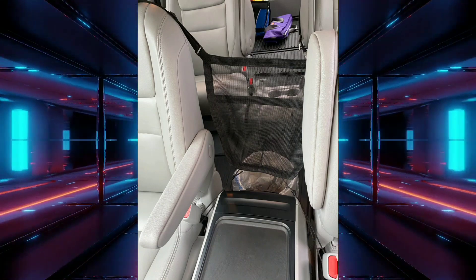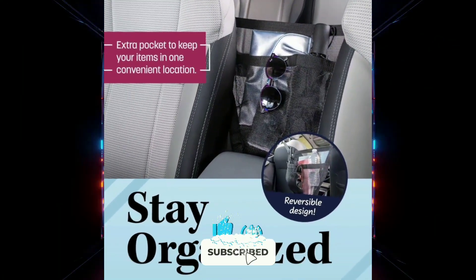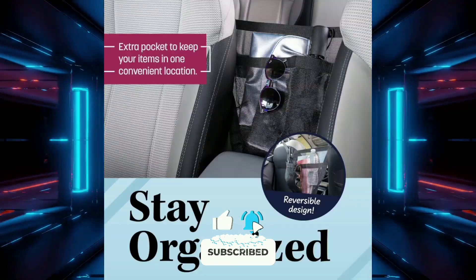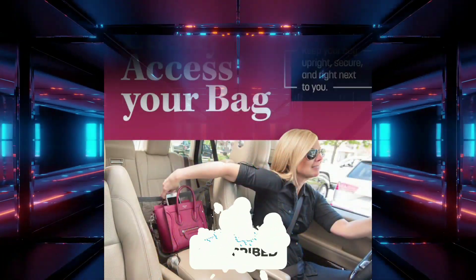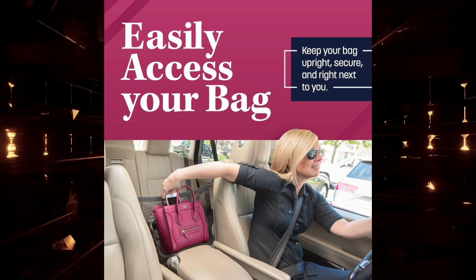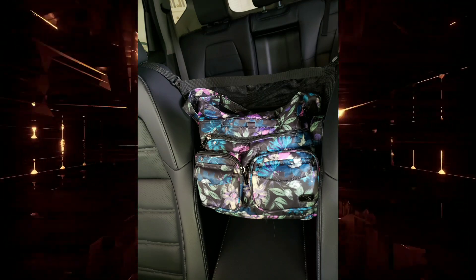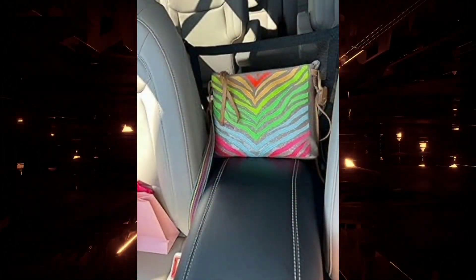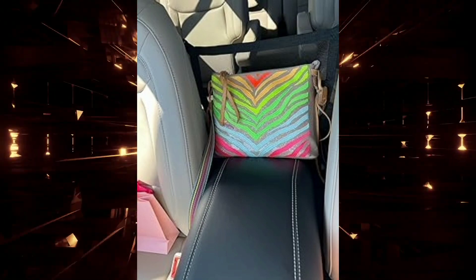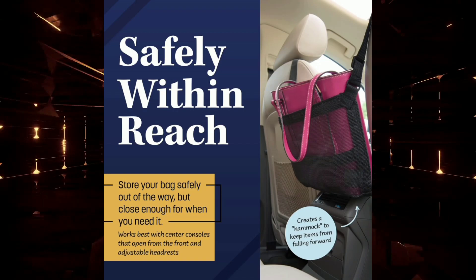Overall, I'm very impressed with the CarCash Purse Holder. It's a simple and effective solution to a common problem. I love that it keeps my purse organized and within easy reach, and it also helps to prevent my kids from climbing into the front seat. I would definitely recommend it to anyone who's looking for a way to keep their car organized and their belongings within reach.